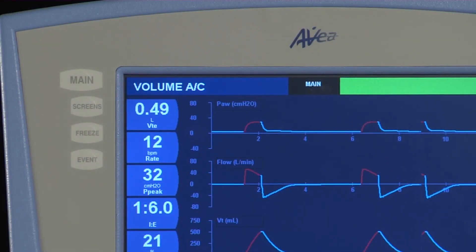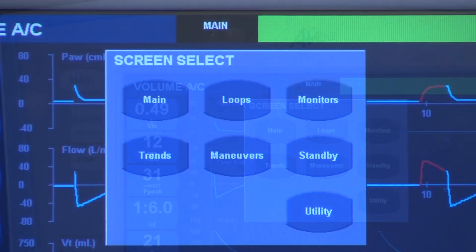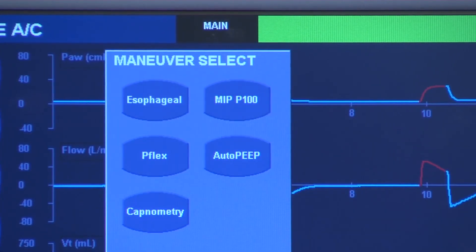When preparing the ventilator for transpulmonary pressure monitoring, you must access the esophageal maneuvers screen by selecting Screens, then Maneuvers, then Esophageal.